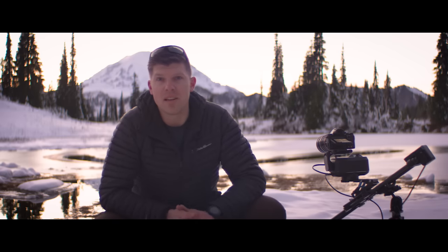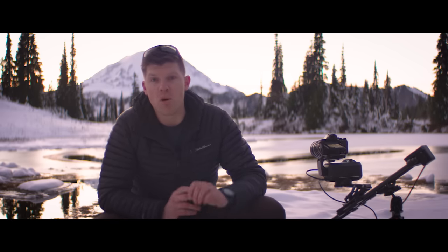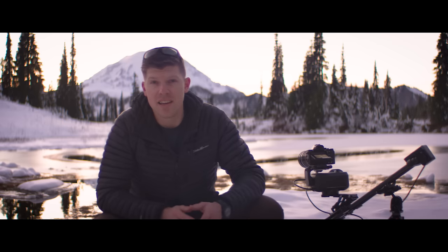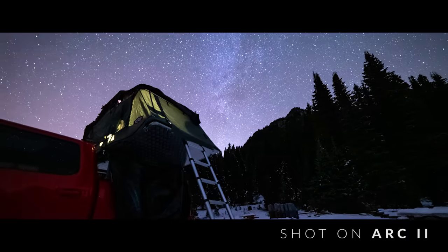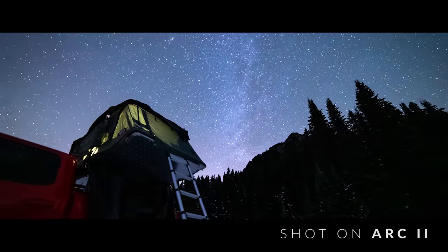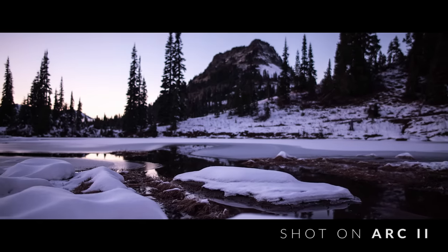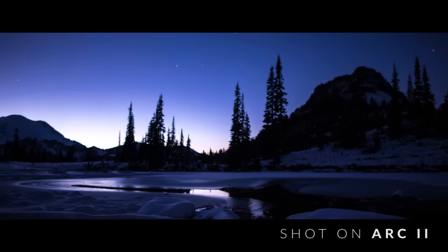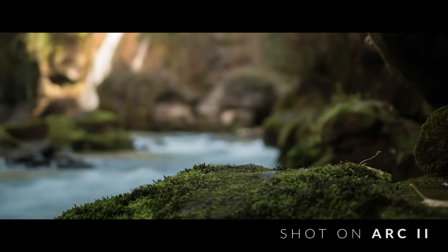Time-lapsing is one of the favorite parts of my job. Now with Arc 2, you can make it even more dynamic with four axes: pan, tilt, slide, and focus. We have a new feature called Light Lapse — it won't be available on launch, but will allow you to beta test it when it's ready. It allows you to get holy grail day-to-night time-lapses with the touch of a button using a light sensor and a new iOS app.